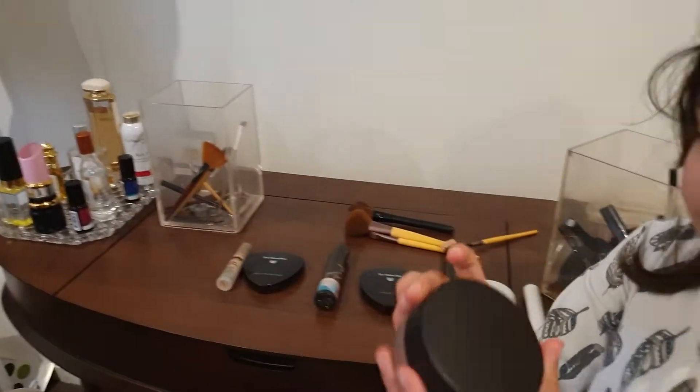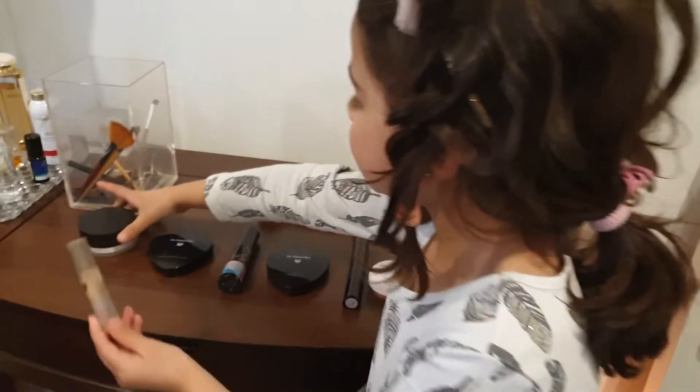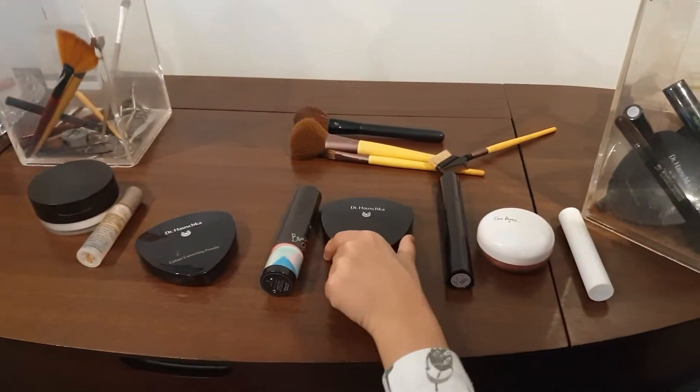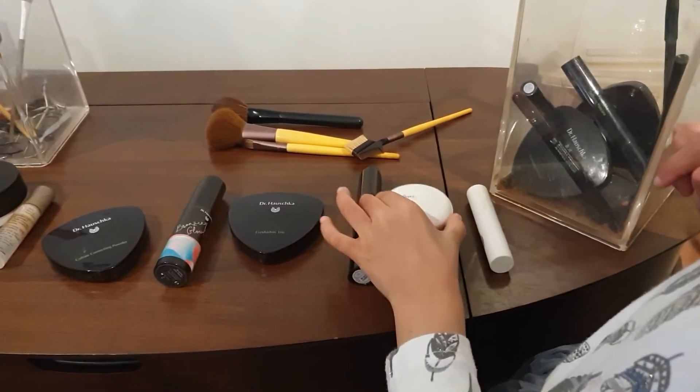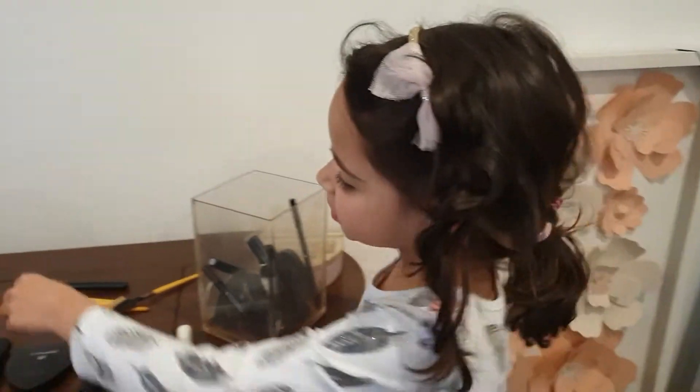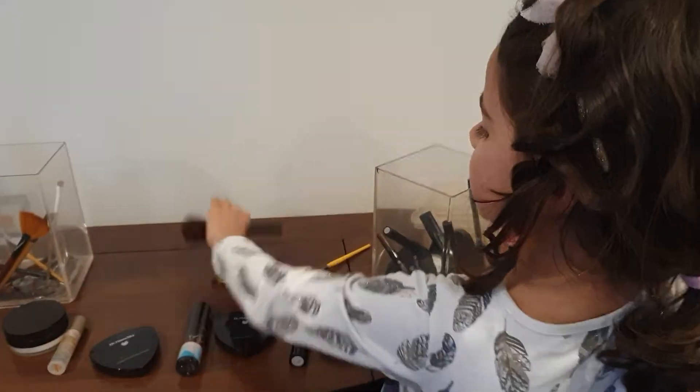So what we're going to be using is dusting powder, concealer, color correcting, glitter, eyeshadow, mascara, blush, and lipstick. The brushes are these brushes.